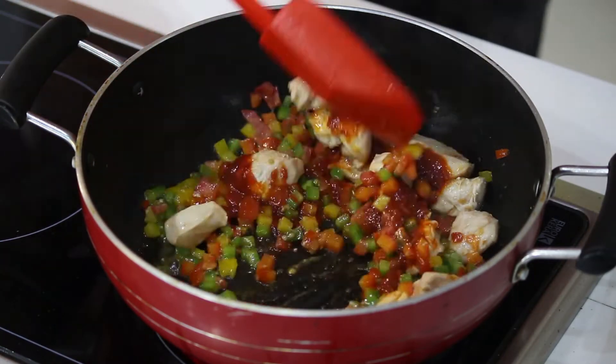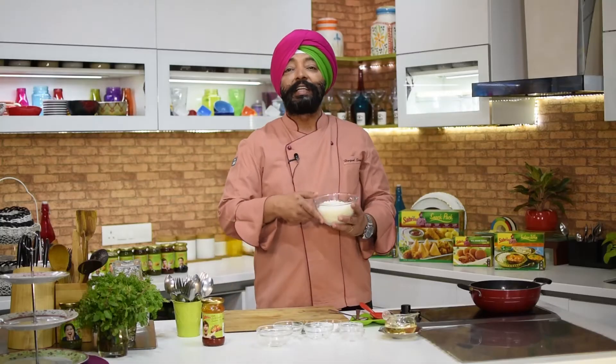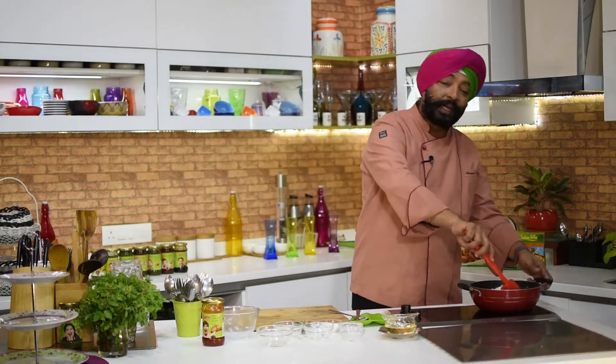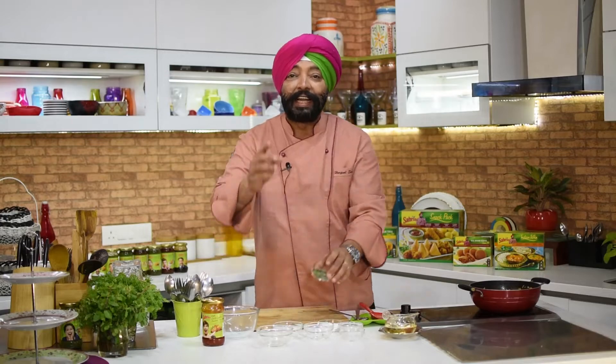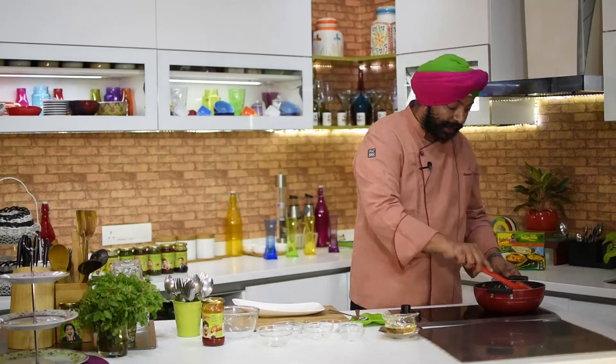Cook further for about two minutes. Let's add the leftover boiled rice — about two cups — and mix well. Finally, add chopped coriander and there you go, the rice is ready.